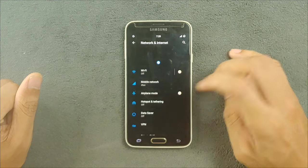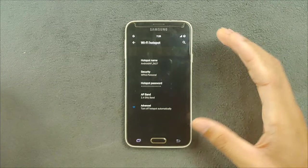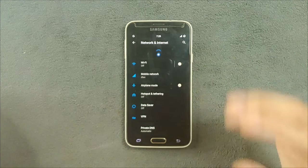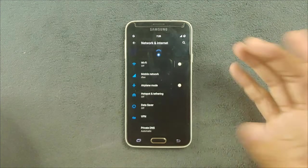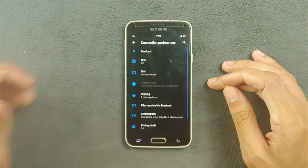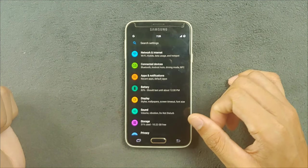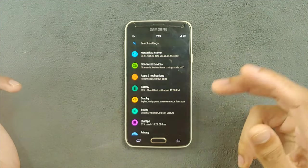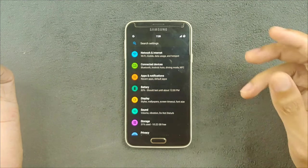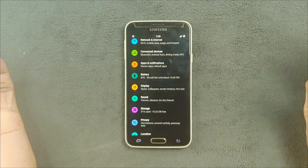You can share a 5GHz hotspot too if you want to share data from your device. NFC also works here — if you use NFC you can still use it. Going to Connected Devices and Connection Preferences, you can see we have NFC, printer, and other things. All those things are working perfectly fine. I haven't faced any issue with Wi-Fi or NFC. I don't really use NFC but I did try my card and it did work.